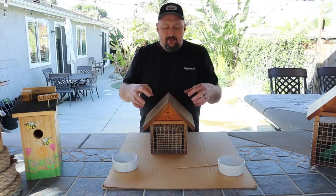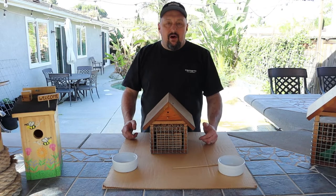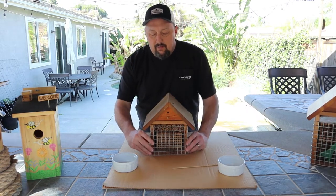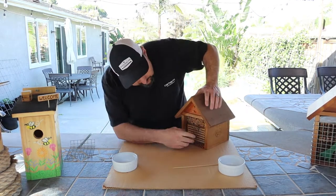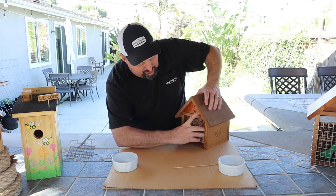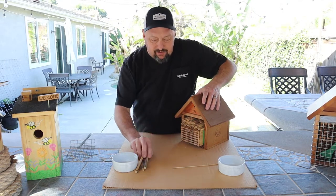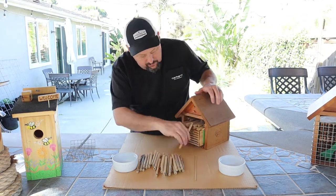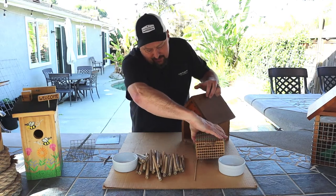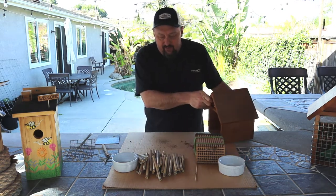Today we're going to get into the bee house, jump into the box and the reeds, and start harvesting our cocoons from last season's mason bees and leaf cutter bees. I'll go ahead and pull off the bird guard. I'm not sure what I'm doing here — videos I've read say there's a lot of nasty stuff in here. There is nothing but junk and bugs falling out of our bee house.